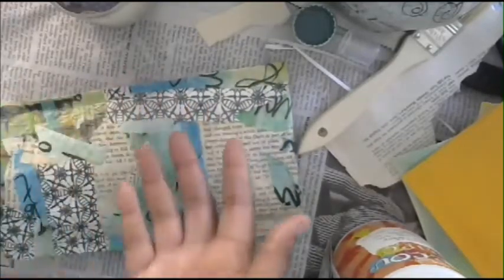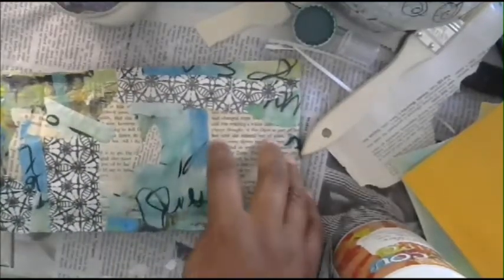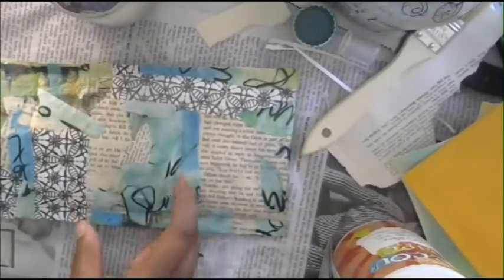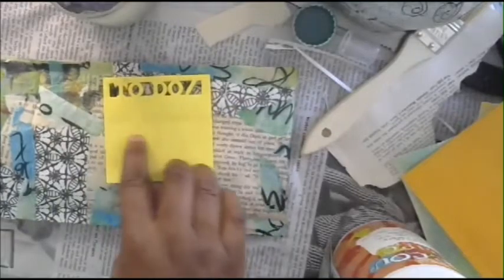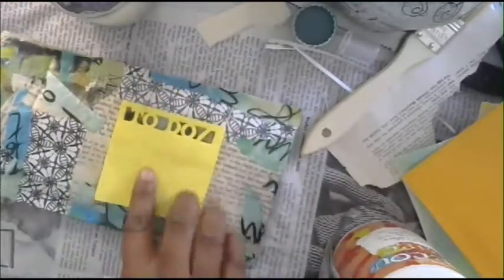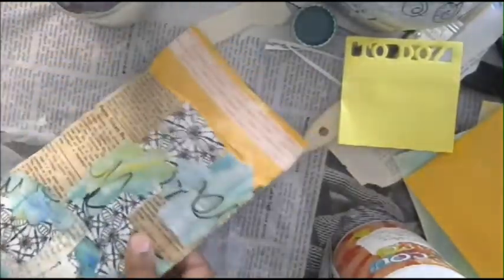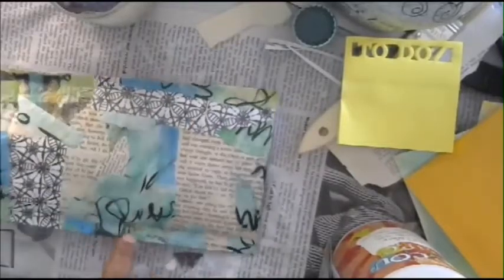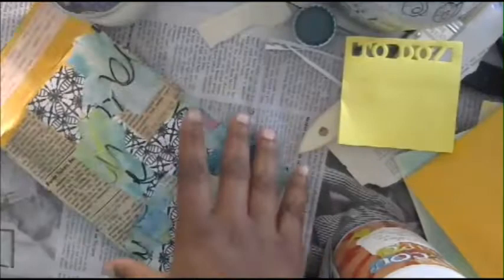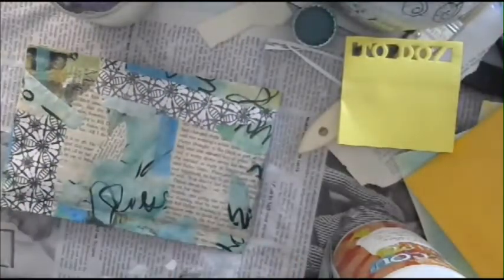If you didn't want to print out the address from your computer, you could just take Gesso or even a sticky note and just block it out so they can read it clearly - just take a sticky note that coordinates or a piece of paper and tape it right on there, write the address, and do a return label too. These envelopes are 64 cents at Walmart, so I like to get them. They're a good size and not too expensive to mail. Super cute - I'll see you guys later, have a great day!